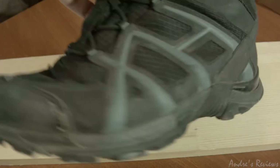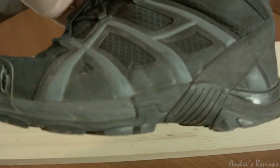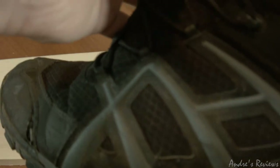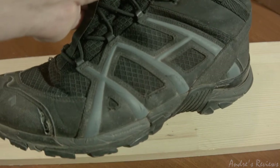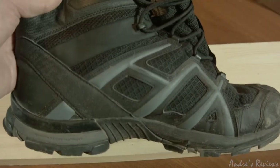Hello guys, this is the durability review of the Hiex Black Eagle Athletic shoes that I've owned for more than three years. There was already a review on my channel covering all the pros and cons, so this one focuses only on durability — to pinpoint the durability nuances of these shoes.